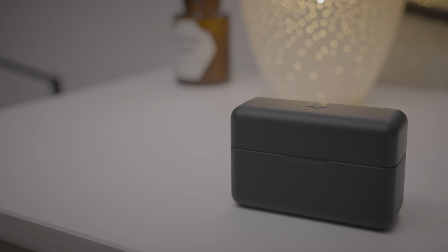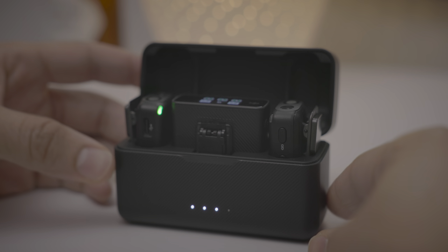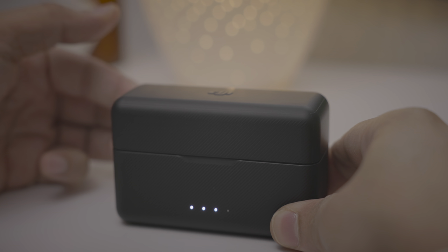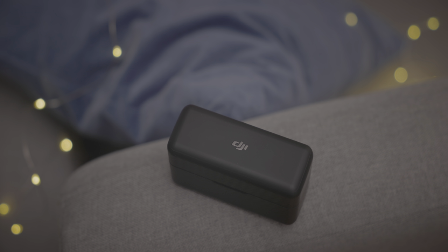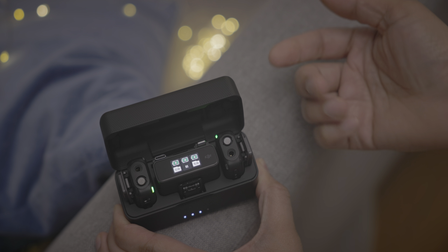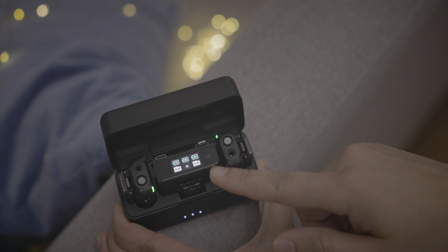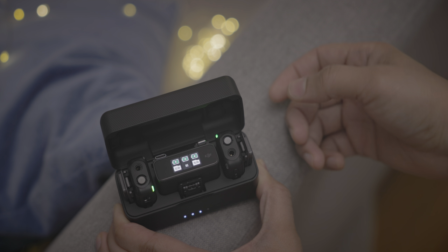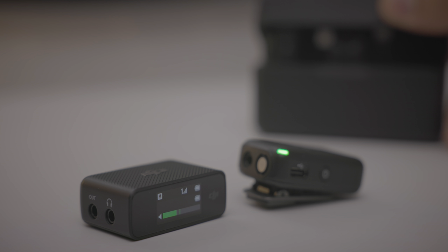Everything fits nice and neat inside the charging case, and like the AirPods, you get that satisfying snap sound when you close the case. To be clear, DJI is not the first company to create a wireless microphone system that features a charging case housing everything you need. If you search Amazon for wireless microphones, you'll find quite a few options in this similar style — but the DJI mic has the build quality, the connectivity, and the ease of use.